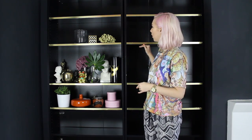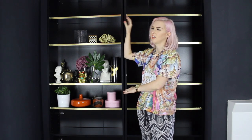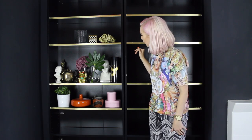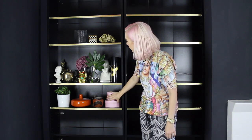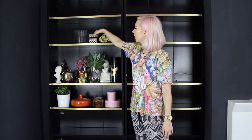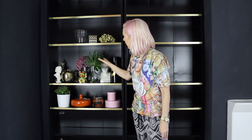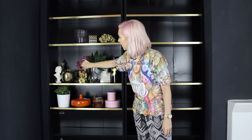I'll work from the eye line first and then put the less interesting or more practical things at the top and the bottom. Just to talk you through random things I've got here — a bit of storage like little storage boxes always come in handy, especially in the living room if you've got little lighters for candles or bits of change and things like that. And a few just decorative things.